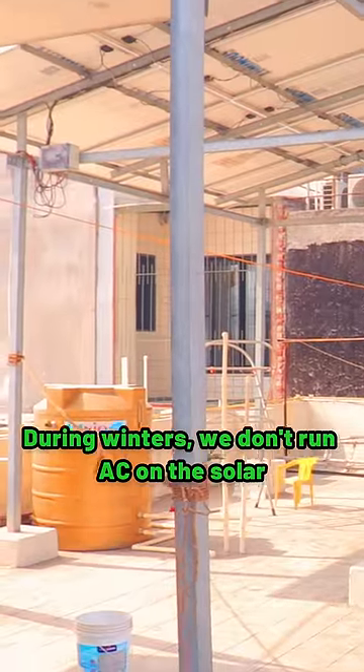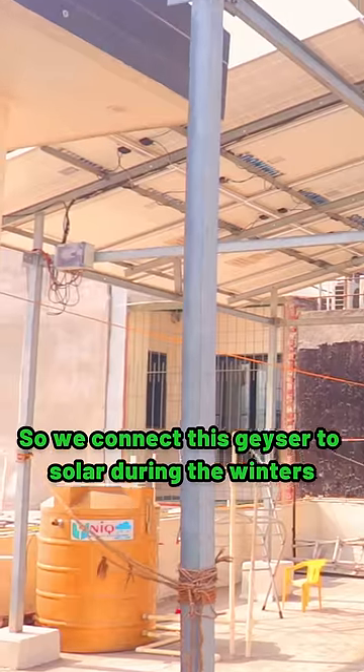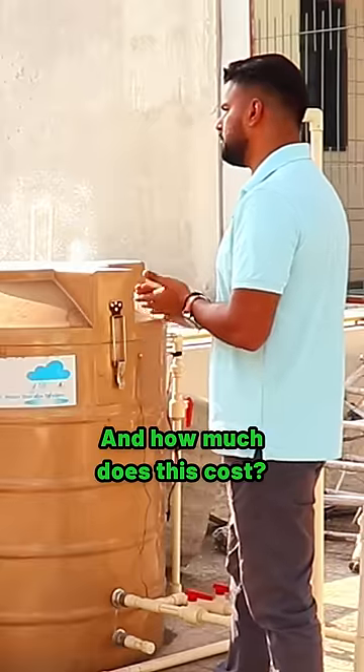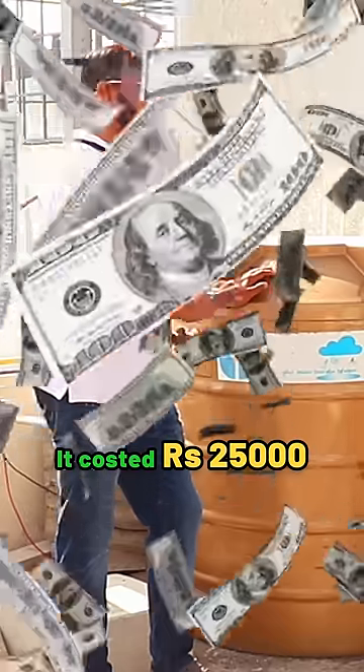In the winter, we don't have to run the AC. All the water supply runs through solar. So, how much does this setup cost? Maximum, it is ready for 25,000.